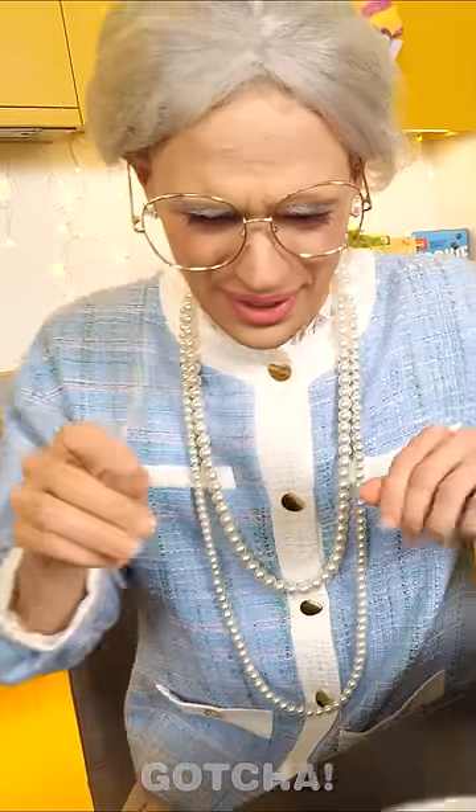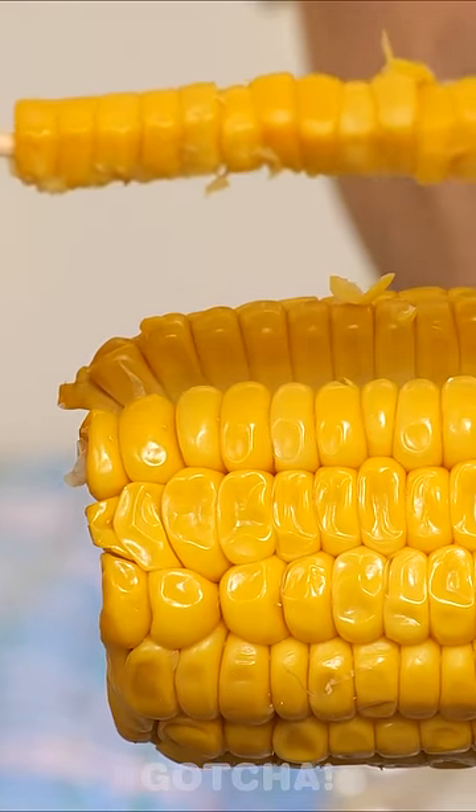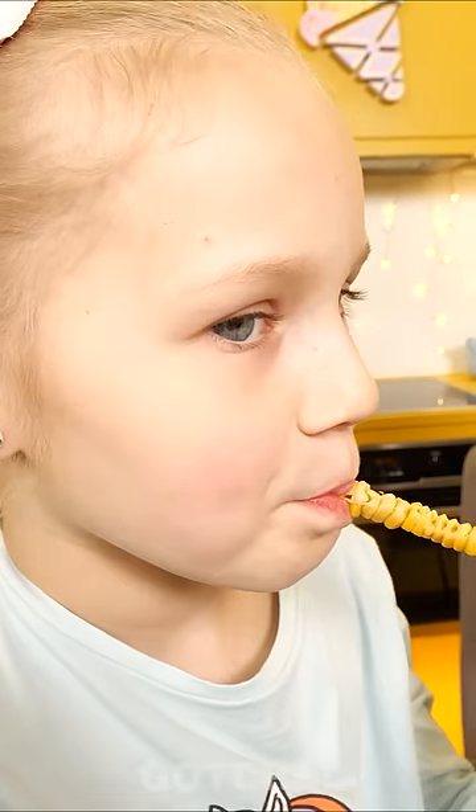But Grandma is not intrigued. She knows a better way. Just put a toothpick through the kernels like so, and pull them off. Voila! Wow! What a brilliant hack! Thank you.